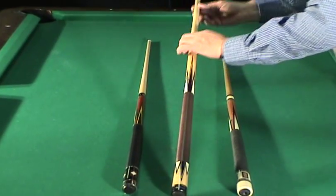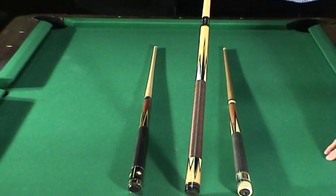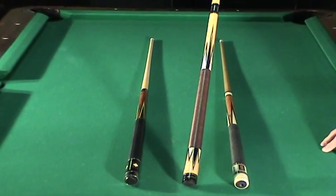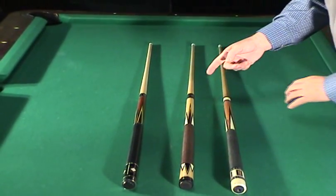This cue here is a Player's cue from their new Millennium series. This cue retails at $179. I'll take $125 for it. It also has a unilock joint.